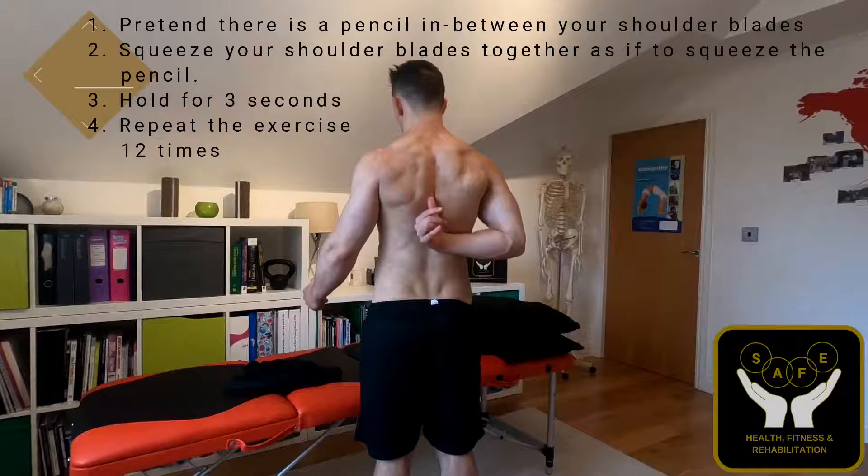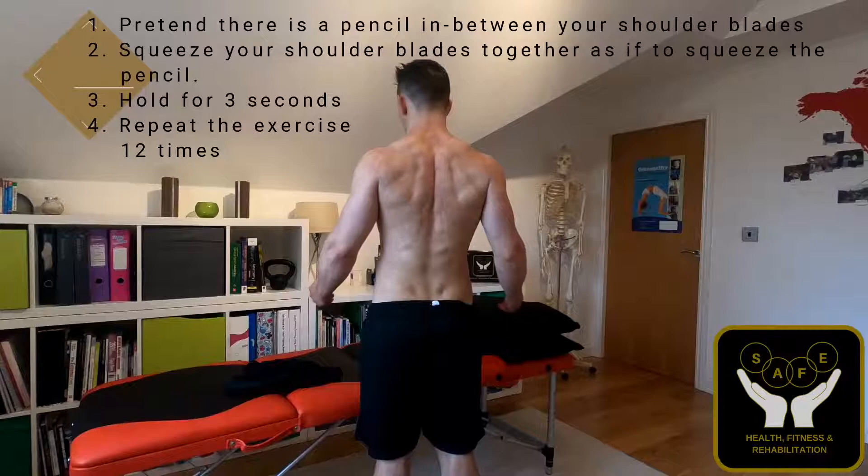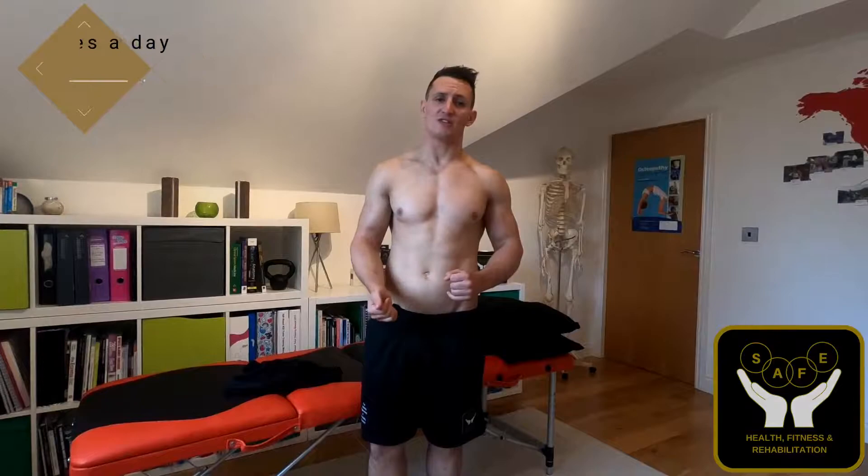Hold that position for three seconds, then return back to neutral, and repeat that twelve times. You can then do this two, three, or four times a day, as with all the other exercises, starting at a lower repetition. However, as it becomes easier and you know it's not going to cause any problems with your symptoms, you can start to increase the repetitions.